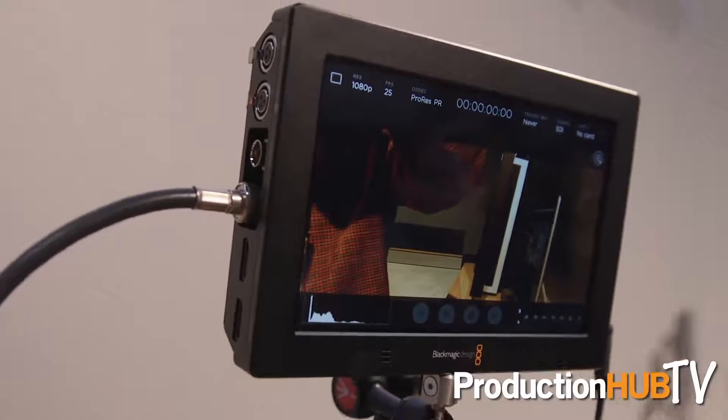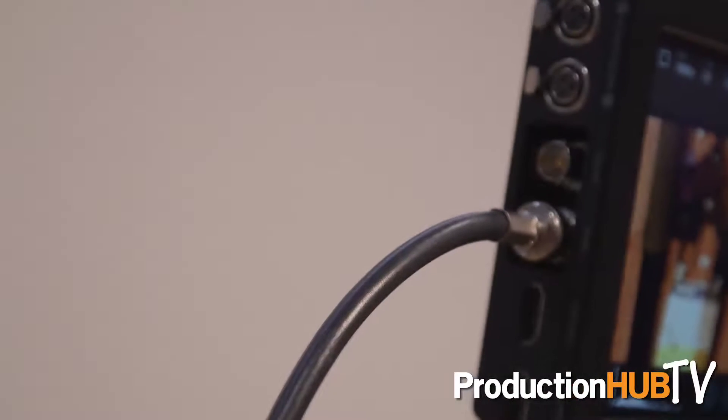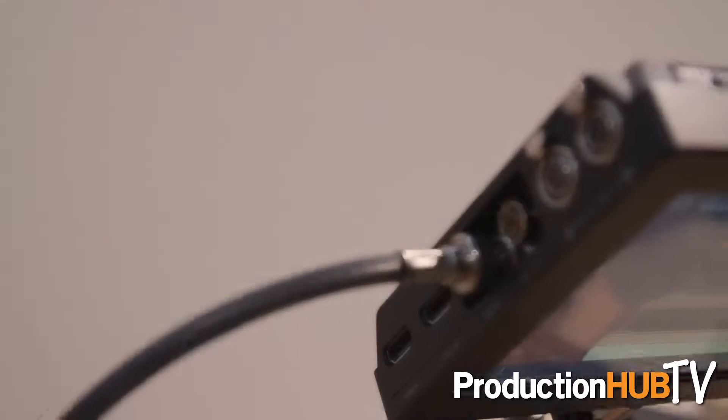This is the VideoAssist 4K that has two UHS-2 recording slots on one side, so we can record dual SD cards or consecutive, depending on what you're recording. It has full-size SDI inputs that are 6 gig capable, so you can record 4K as well as HD or SD.